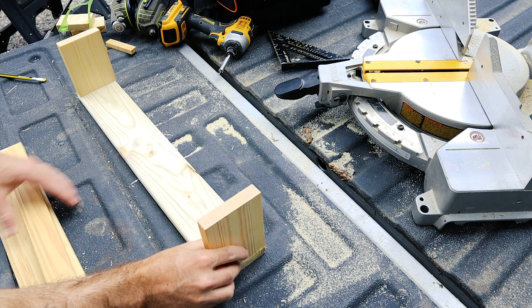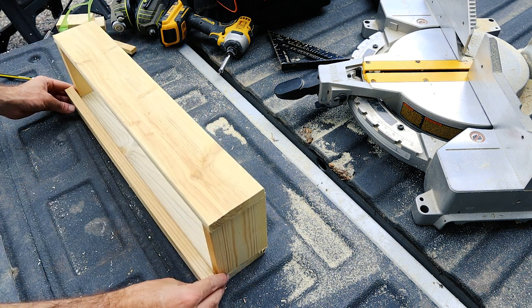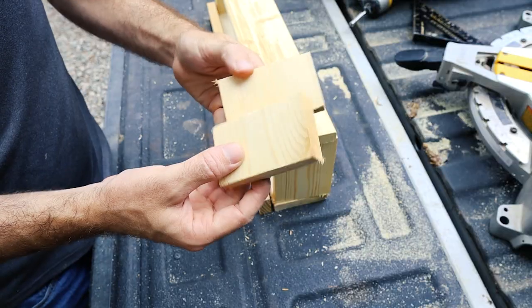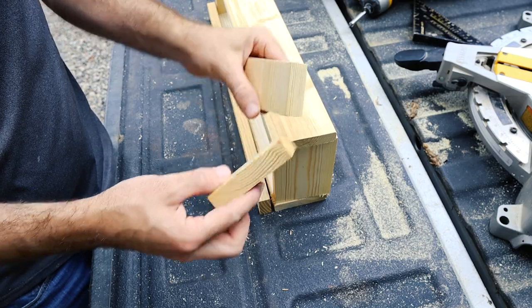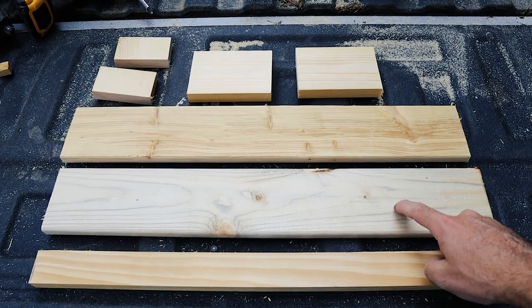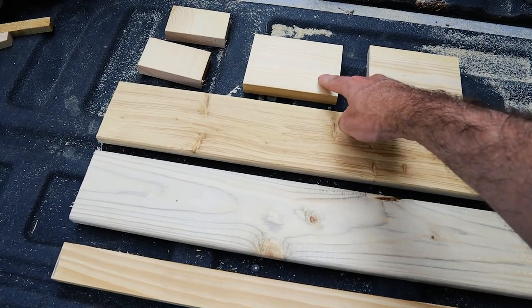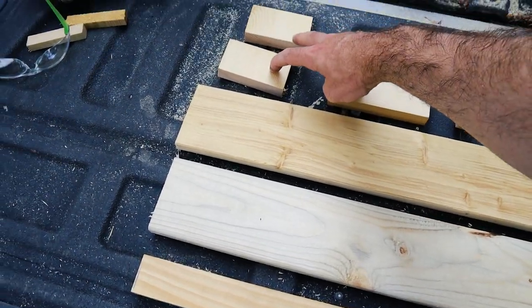This is a dry fit I'm doing to make sure everything fits and to show you what the final product is going to look like. I'm also going to cut out two small pieces — these are my mounting brackets, basically what I'll be screwing into the wall. So I have my front piece, top piece, bottom piece, right piece, left piece, and two mounting brackets.